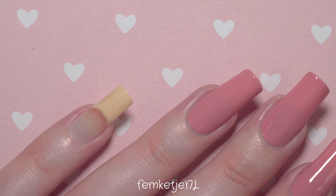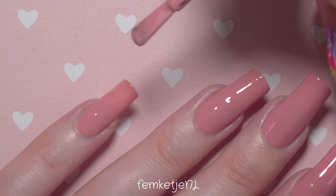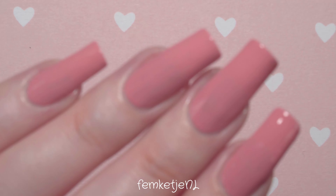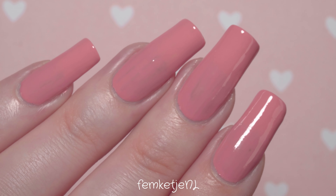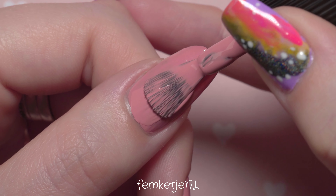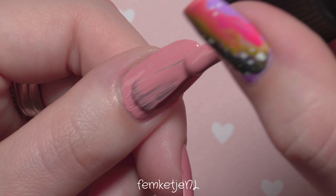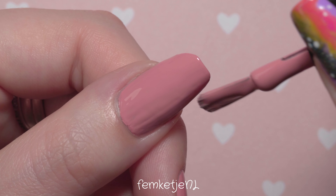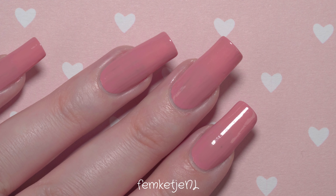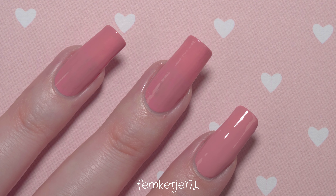Thinner coats are just easier to handle and apply, and you don't have to wait as long for each layer to dry. Of course you want to wait a couple of minutes before going in with your second layer — I cut that waiting time out of the video since it's not that interesting to watch. Here my polish has dried for about three to five minutes. Glitter polishes and matte finishes tend to dry way faster than glossy or super creamy ones, but for Catrice, three to five minutes is totally fine.